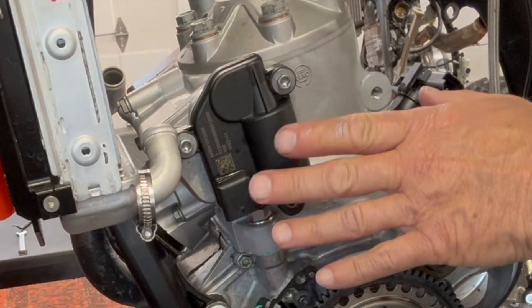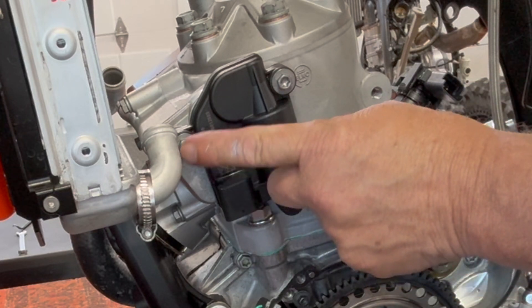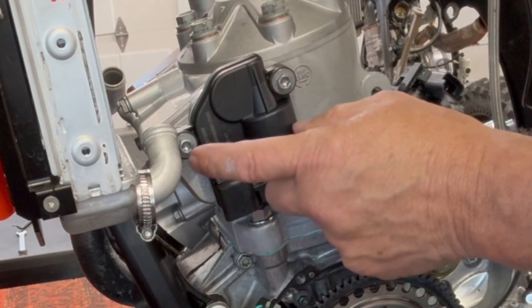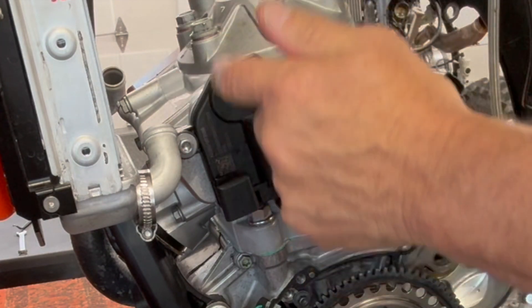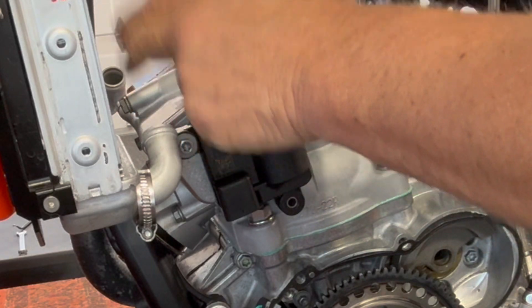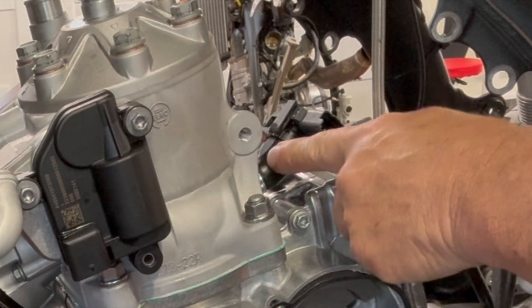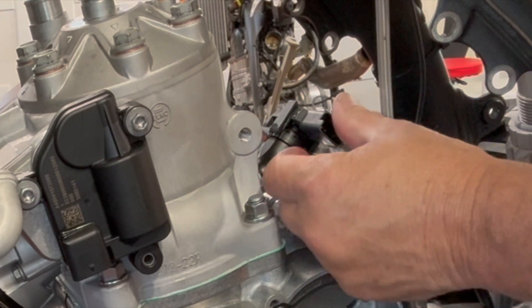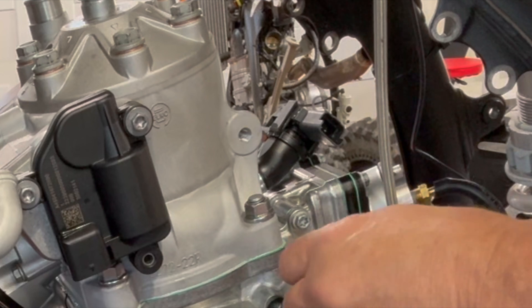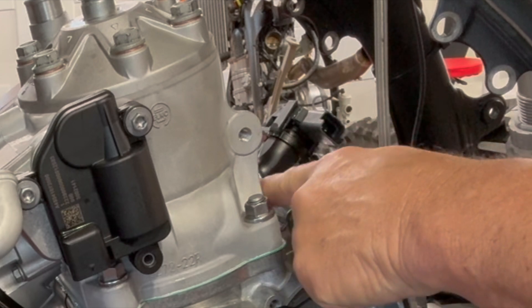Everything in this thing is now pressurized. This particular bolt on this power valve motor, the whole cover is pressurized. The cover on the other side — pressurized. Front manifold — pressurized. Spark plug gasket — pressurized. The 250s in particular have a major issue with sucking air right here where the crankcase pressure sensor goes into this tube.